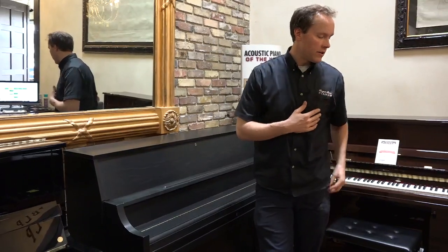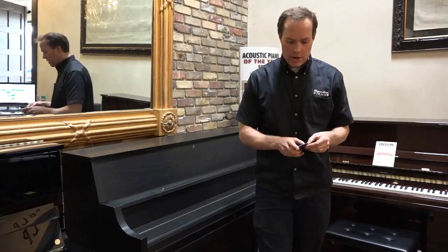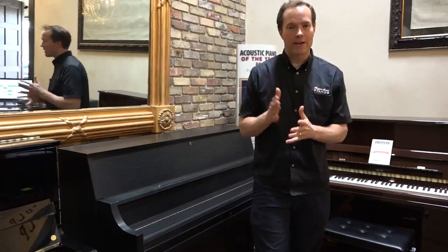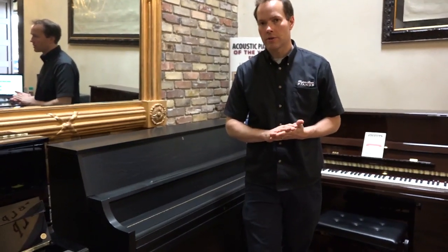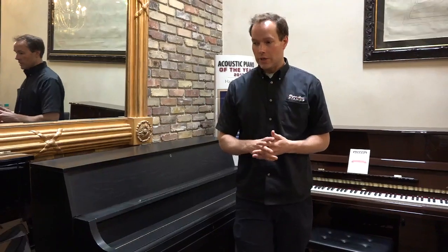The kinds of things entailed in a refurbish would be reshaping the hammers. The hammers get flattened over the years, where you have compressed felt coming in contact with the strings. They get worn away, so we reshape them so they're back to the right shape, and voice the hammers so they have a nice, pleasant tone. We align everything, tighten everything up, and lubricate it all.